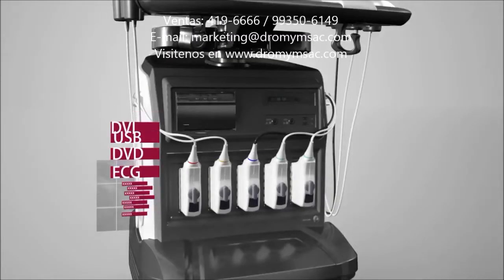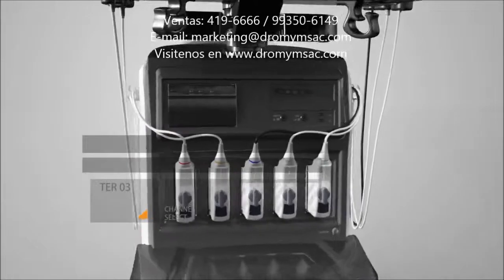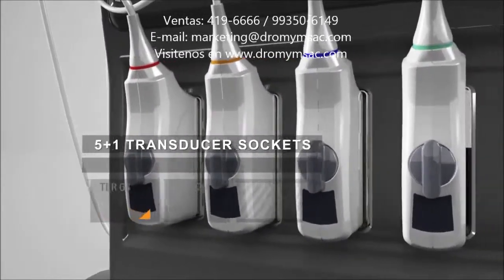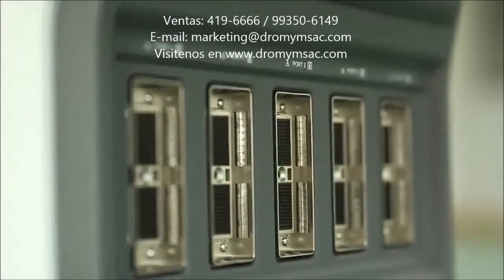DVI, DVD, USB, ECG — multiple interfaces provide convenient user data solutions. Five plus one transducer sockets support multiple connections and extension, available for all Sonoscape transducers.